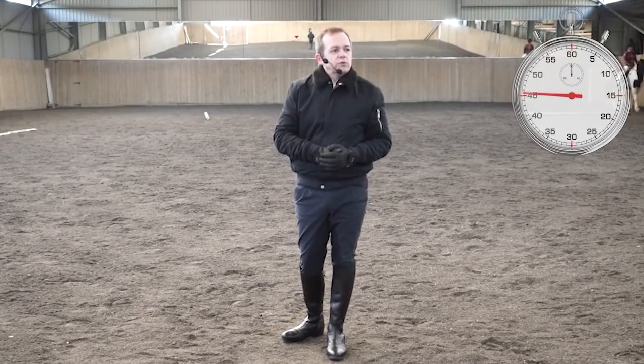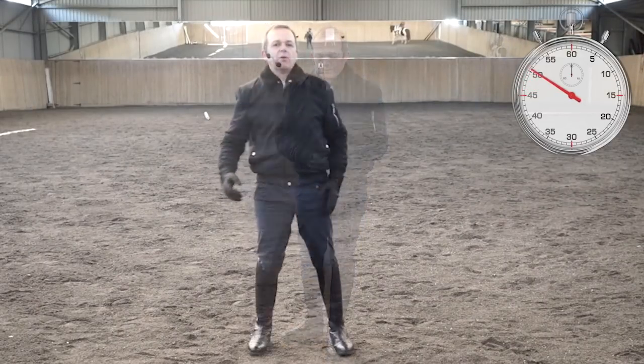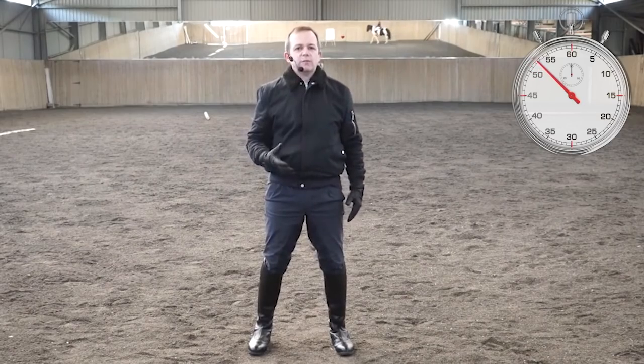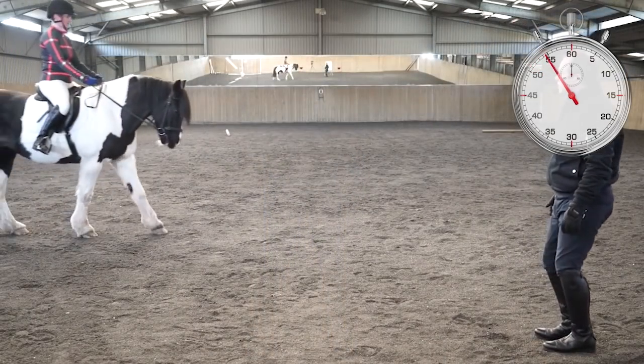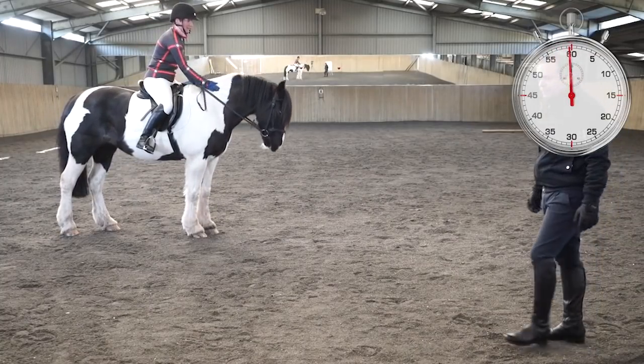We're going to do a quick demonstration of something I want you all to do as homework. I want you to think about controlling your seat bones, and see if you can sit still enough and slow your seat bones down enough until the horse stops.